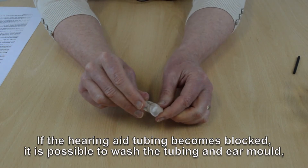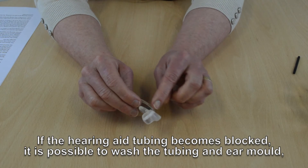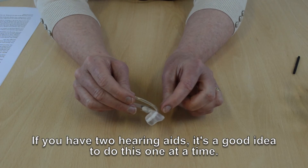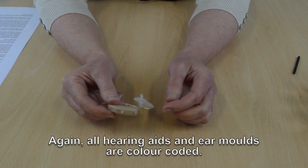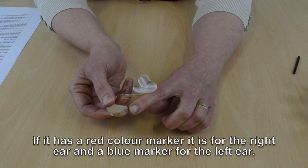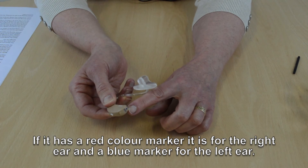If the hearing aid tubing becomes blocked and cannot be cleared, it is possible to wash the tubing and the ear mould to try and clean it. If you have two hearing aids, it is a good idea to do this one at a time. Again, all hearing aids and ear moulds are colour coded — a red colour marker is for the right ear and a blue colour marker is for the left ear.